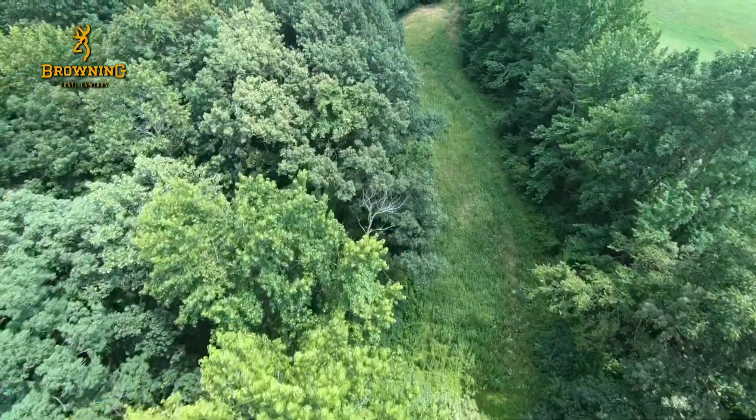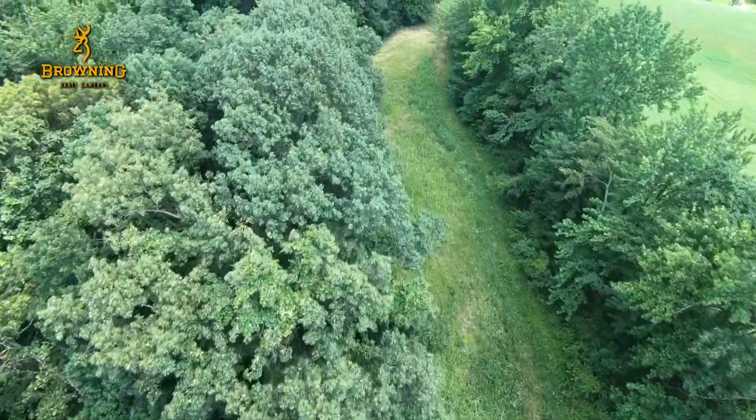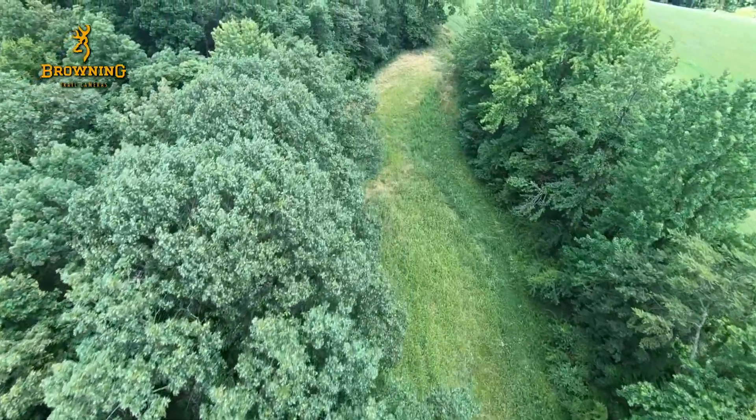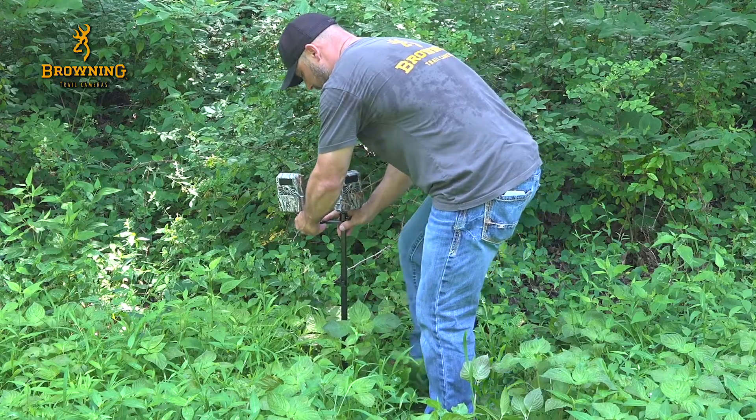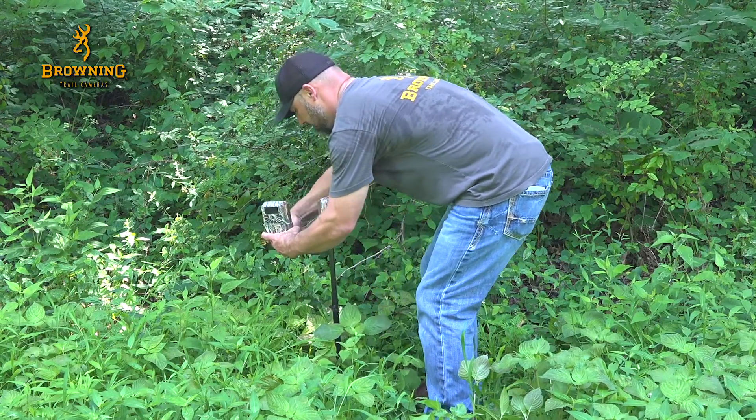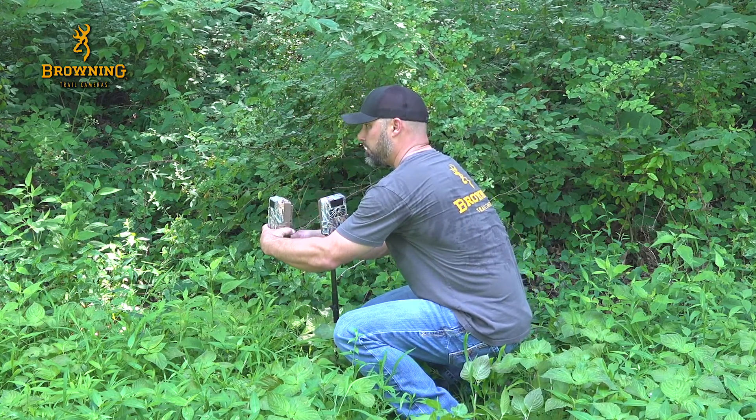The field mount with two cameras is the perfect application for my current setup. I've got a long, narrow food plot, and as you can see behind me, I have no tree to hang the camera on the edge of the food plot. The solution is to set the field mount in the middle of the field and angle the cameras to cover both ends of the food plot.